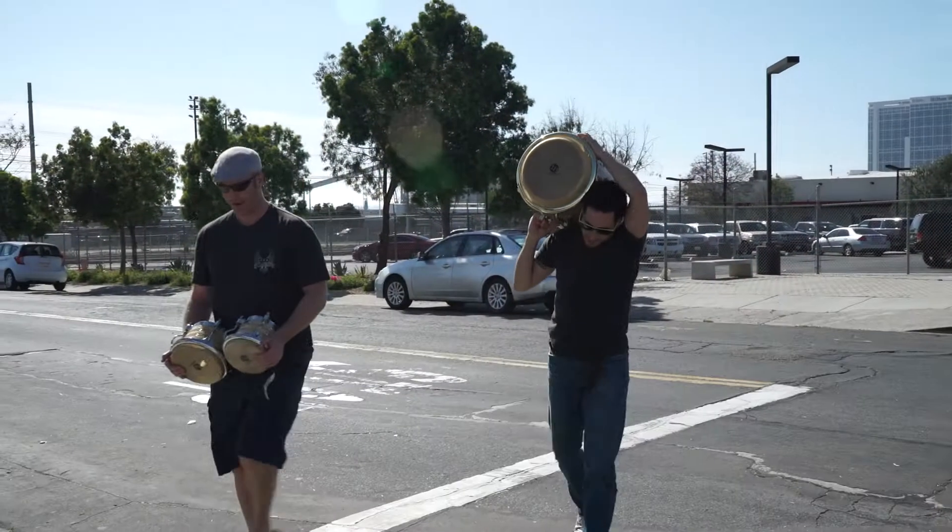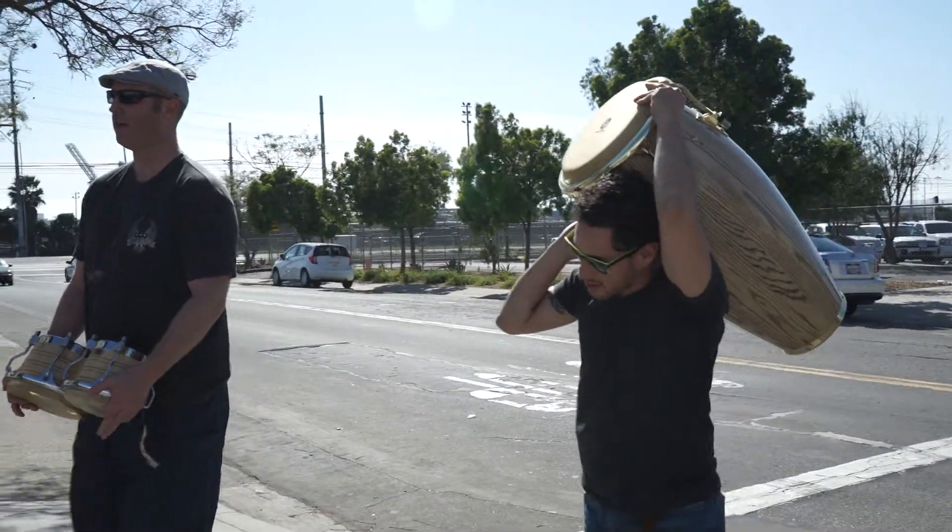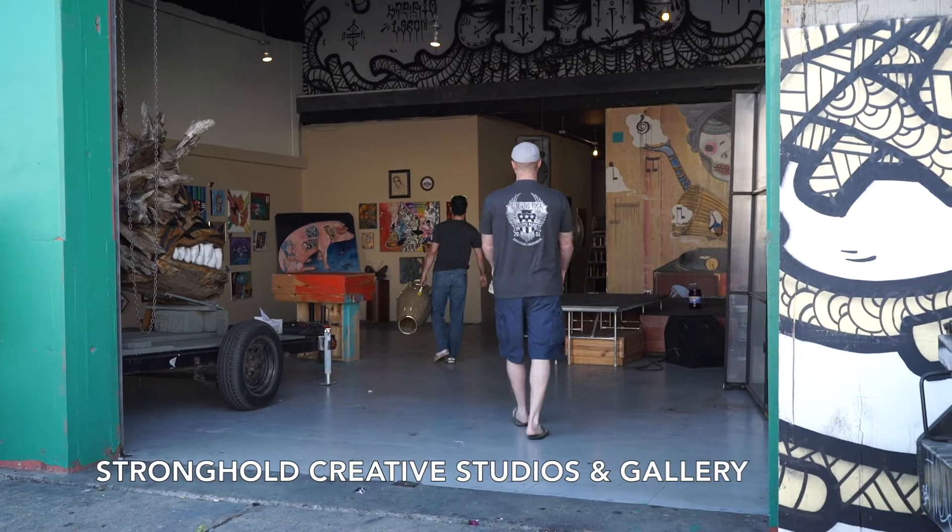Juan and I are continuing our rhythm journey. Last week we went to a conga class. The lesson took place at the Stronghold Art Gallery in Barrier Logan.